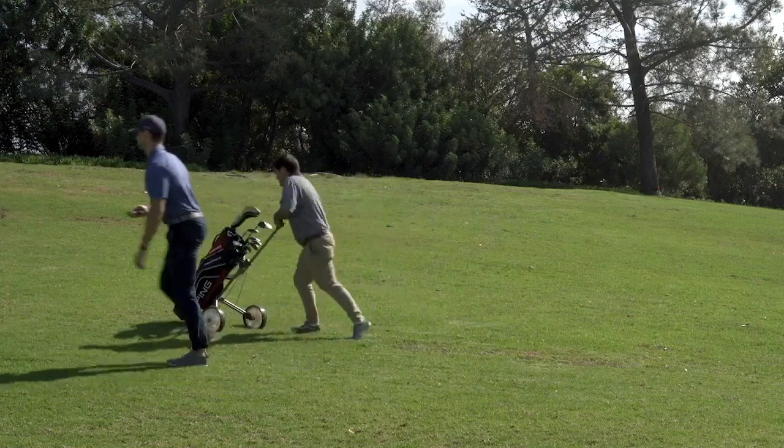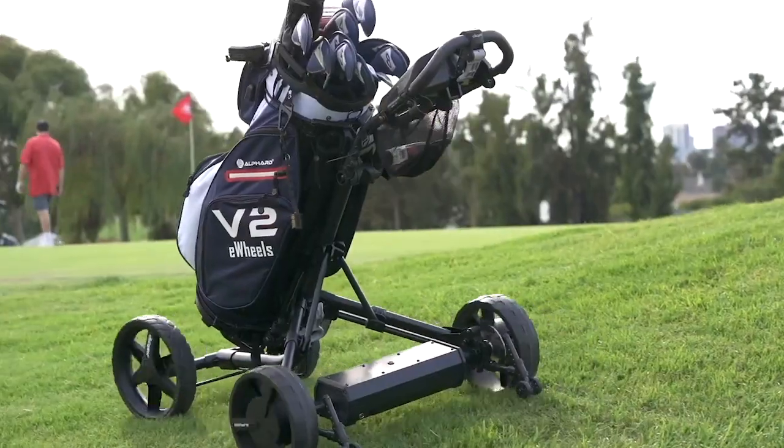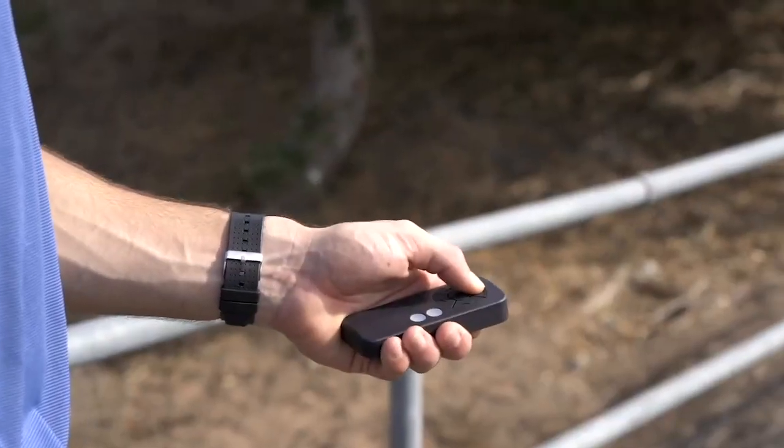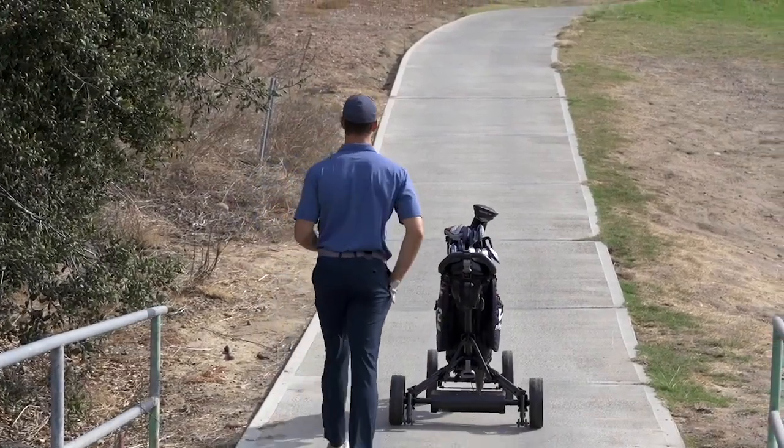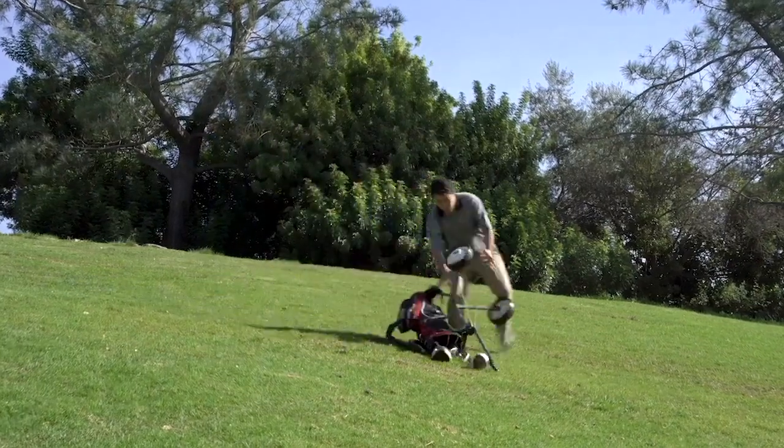It's about time you stop pushing your clubs around. Introducing the Club Booster V2 — turn any push cart into your own personal caddy. With Club Booster, you get all the benefits of an electric smart cart without the price tag or hassle.